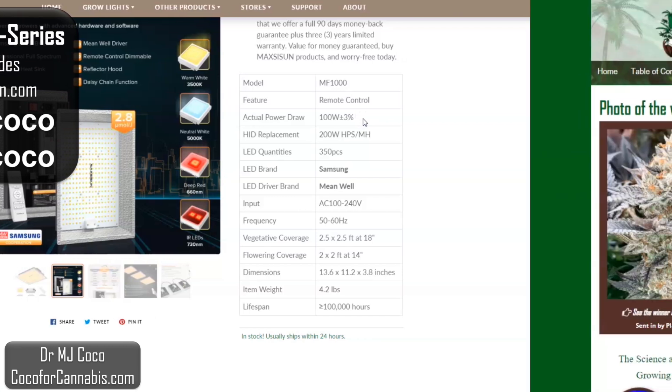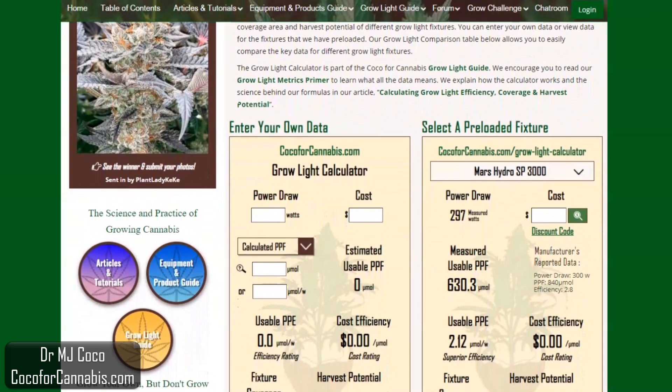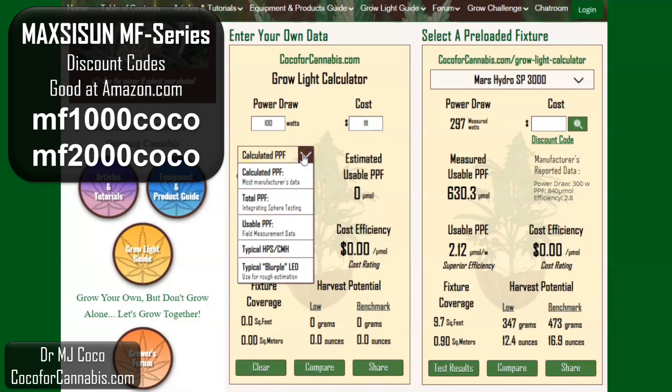So let's go see what the Grow Light calculator thinks about this data from the MF-1000. Here we are at the Coco for Cannabis Grow Light calculator — this is our tool to help growers analyze grow lights. You can take manufacturer data like we gathered from Maxisun and use it to estimate what the fixture will actually produce in your grow space. I'll enter the data about the MF-1000 and compare the calculator estimates to the measured results of my PAR test. The power draw is 100 watts. The calculator gives options for different types of photon flux data — most manufacturers provide calculated PPF data; if from an integrating sphere test we'd select total PPF, and when we measure PPF in a PAR test it is usable PPF.